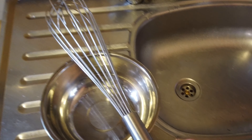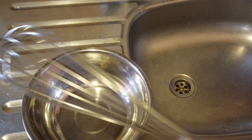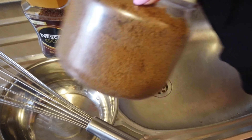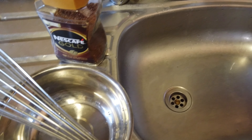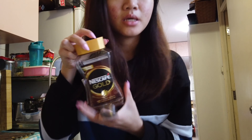If you want to learn how to make it, just keep on watching. So what you'll need is a bowl, a whisk, instant coffee, some sugar, cold milk, and some hot water. The ingredients are two tablespoons of instant coffee.